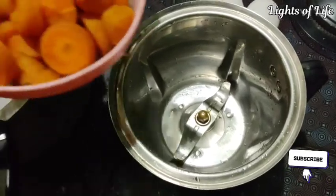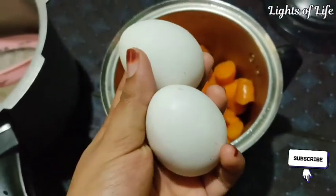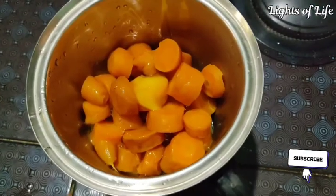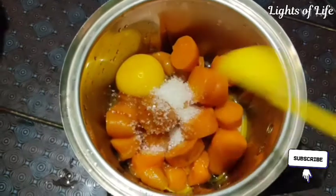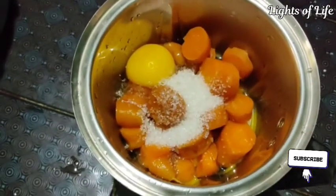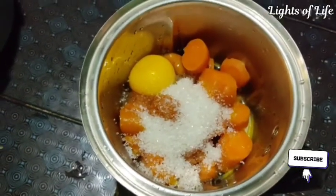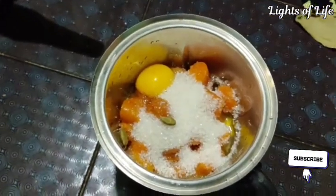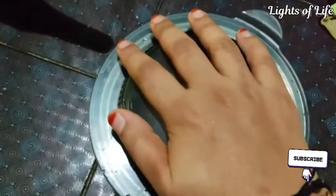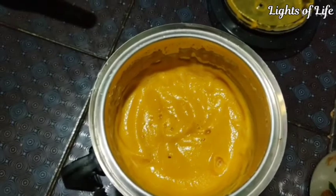I put the carrot around it in a jar. Now I have to do it using this as well. I also have to put 4 tablespoons in here. I made a perfect cup with the spoon. I added flour as well.